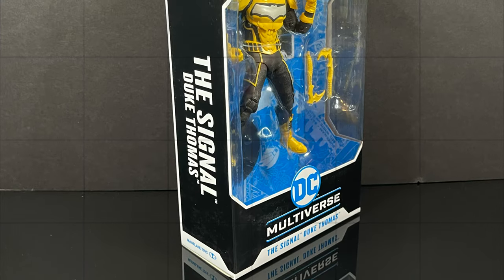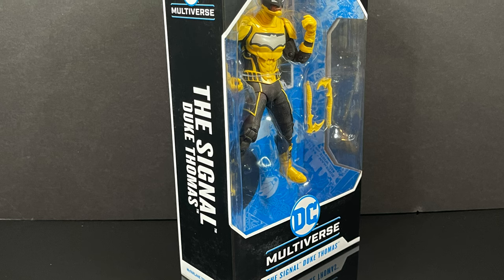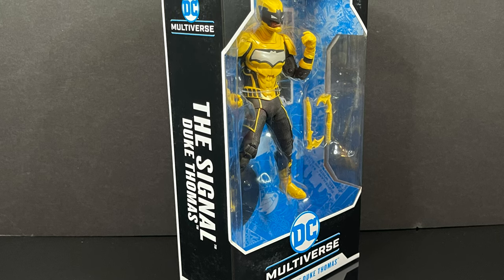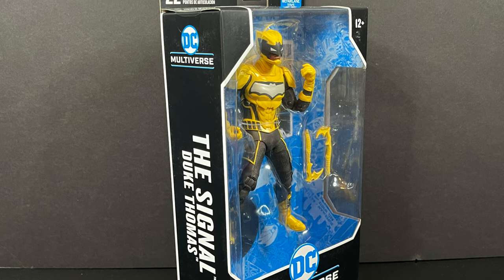So this is going to be a blast. Sit back, relax, grab yourself a nice hot cup of coffee. This is a look at the brand new McFarlane Toys DC Multiverse, straight from Gotham City — Duke Thomas, The Signal.